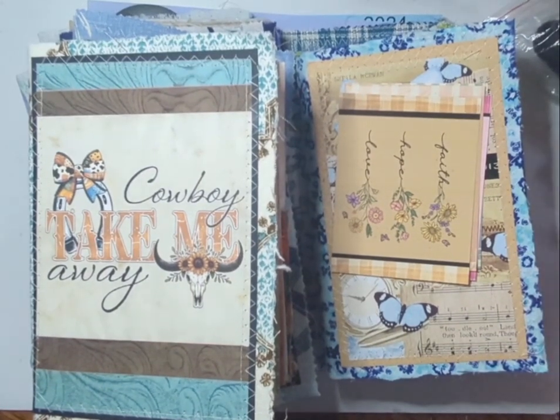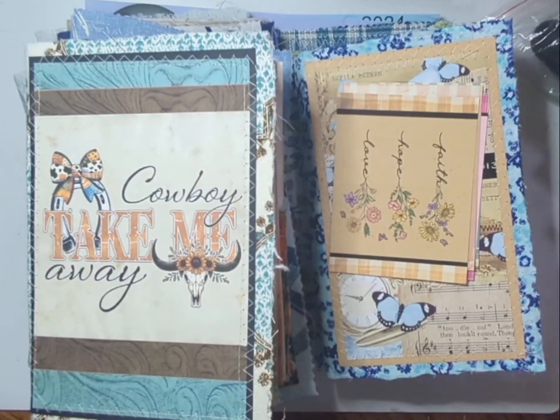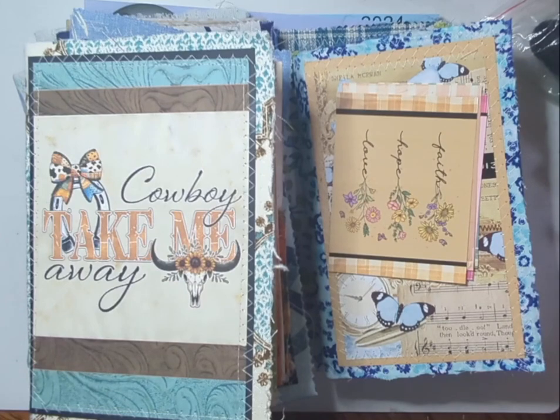Hi everybody, this is Scrapbook Sage, and it's the first week of April so I'm sharing with you the 12 by 12 junk journal challenge for April. My challenge is going to be anything goes — I'm finishing up some fun journals I got started during Calvin Ball.